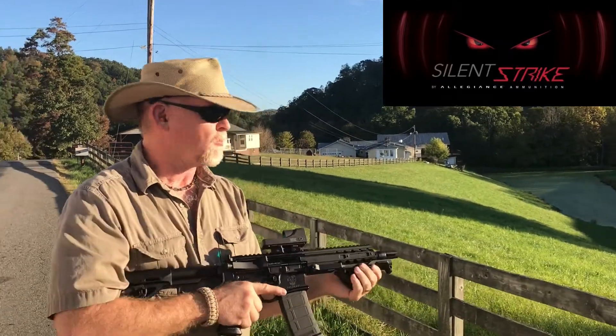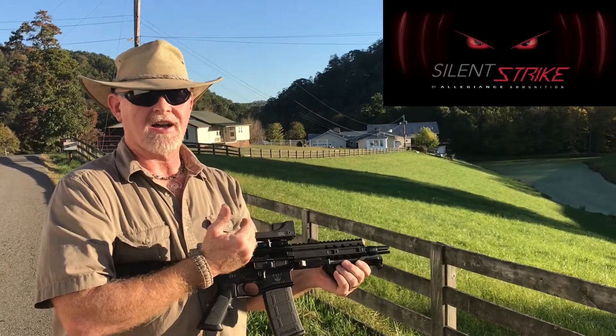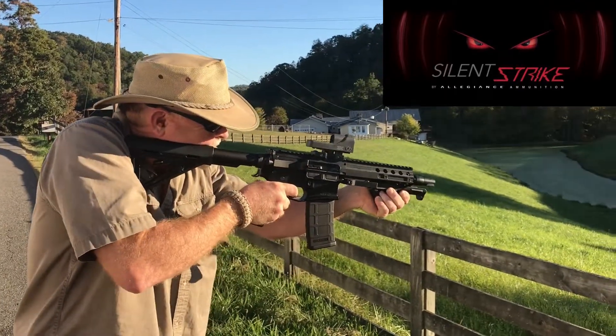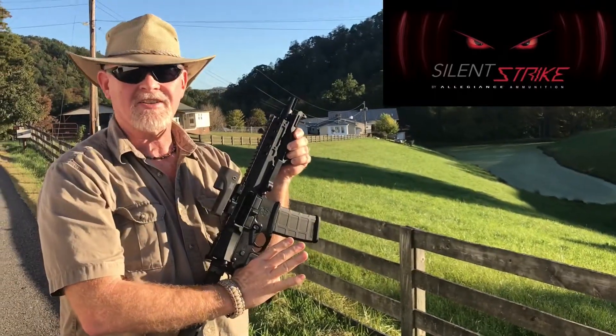What's so wonderful about this is we're operating a 7 inch upper at subsonic velocities without the back pressure of a can, and it locks the slide back.